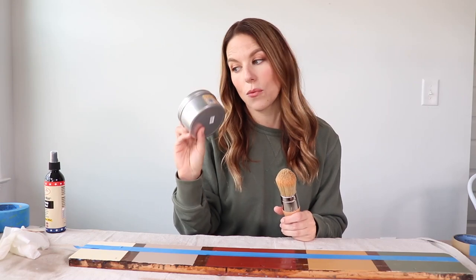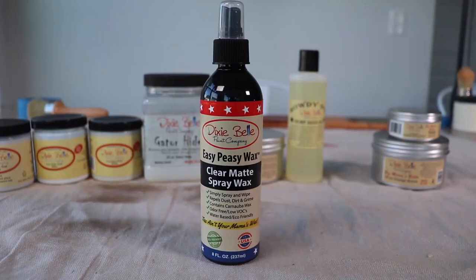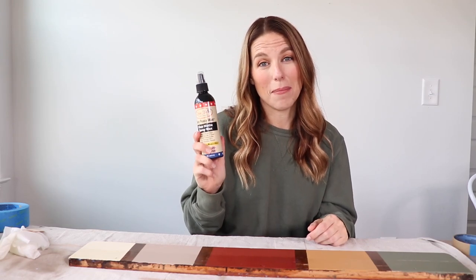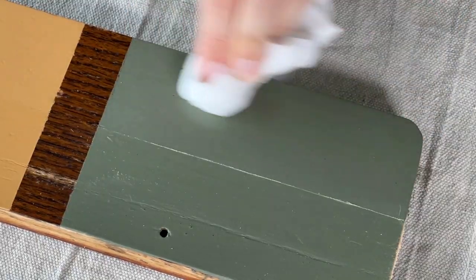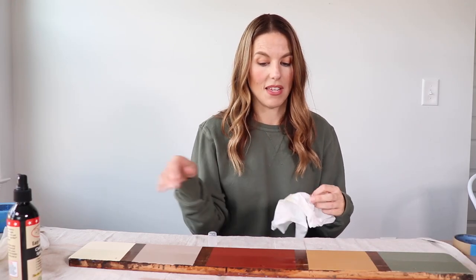I would give this wax 30 days to cure to its completely hard finish. Now up next, I'm going to demo the Easy Peasy Spray Wax. It lives up to its name — it's a liquid form, really unique to Dixie Belle. Nobody else has a product like this that I can think of. You just spray it on, wipe it in evenly, and it will dry in 30 minutes. You can add a second coat after that. This is really quick and easy. The pieces I've done this on — it's definitely not as durable as some of the other options, but it gets the job done and it's really easy to use.